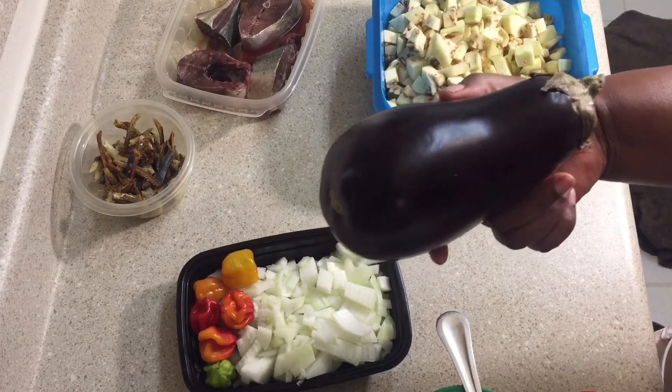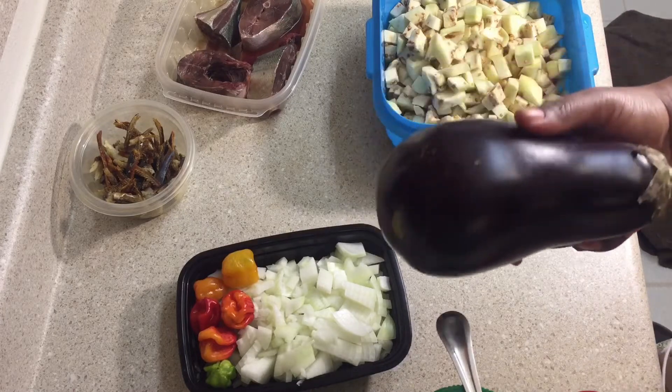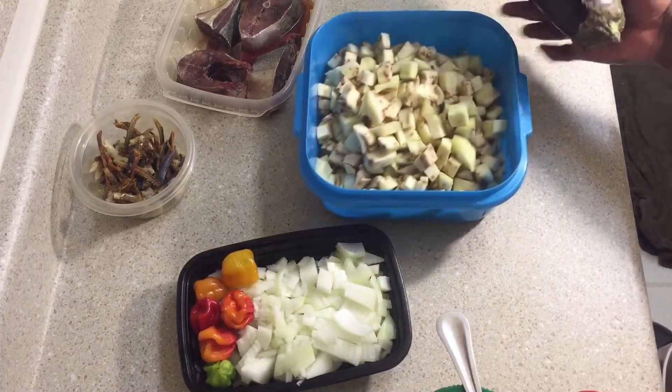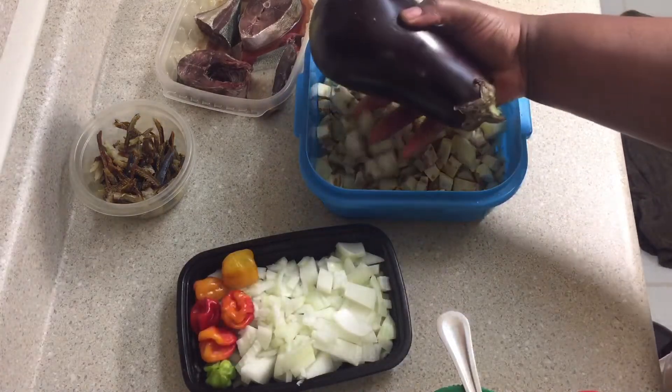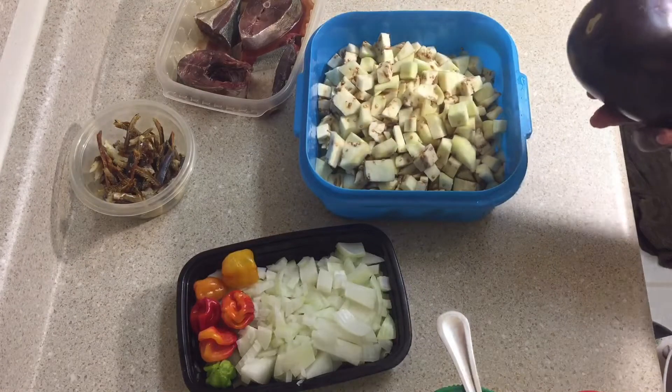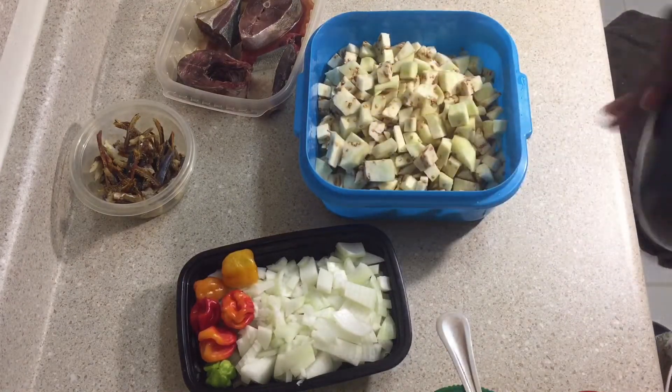You can find it at any store. This is what I'm going to be preparing today. First you have to remove the back and trash it — the inner part is the one you're going to cook, so you're going to cut all of this out.